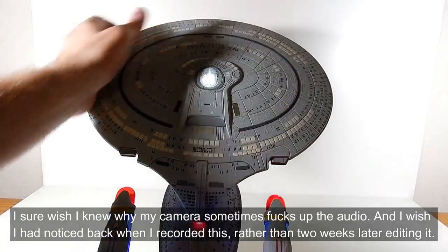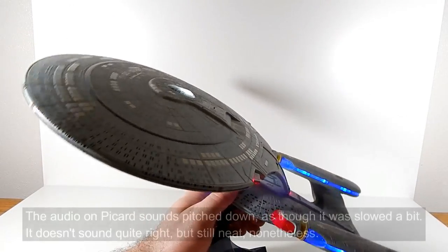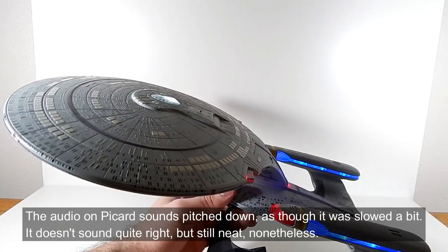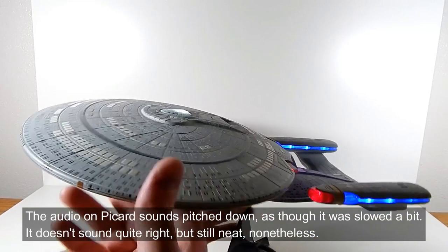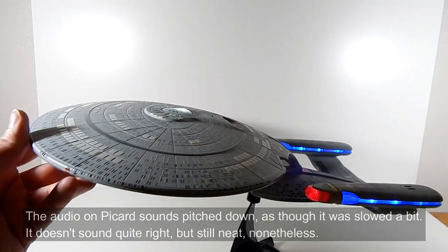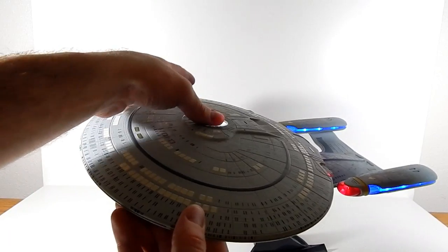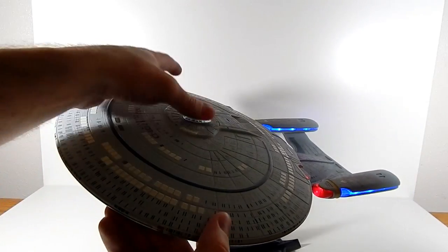Let's talk about sounds. Picard's voice is pitched down a bit on this one. The E's is pitched down too, but not as much. He definitely sounds a little forced — and there are phaser noises. That one didn't sound too bad.